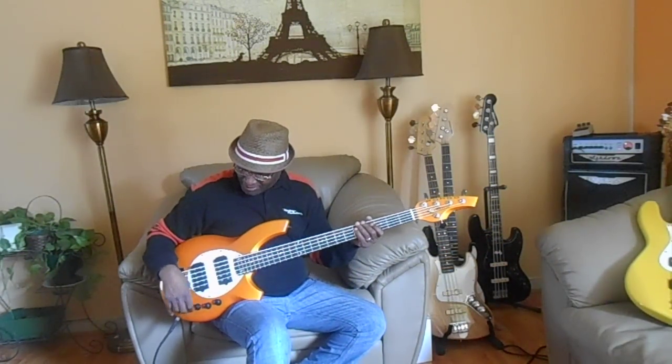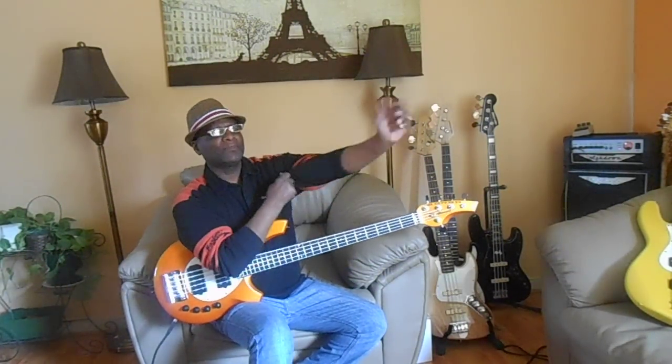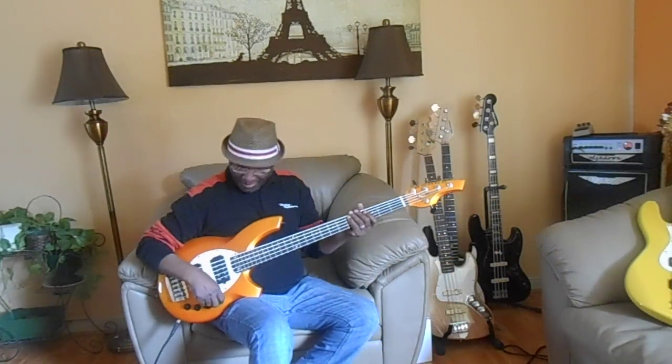Let's try boosting everything up to three quarters — that's the bass and the mids and the treble, three quarters. Let's try out a tune because I want you to hear the bass. Okay, here we go.